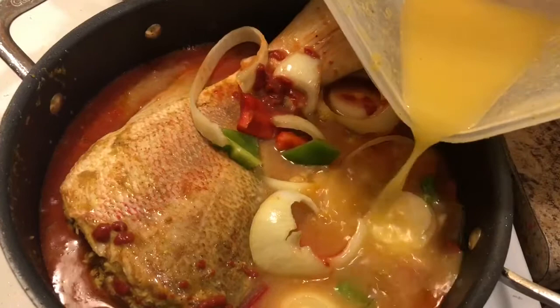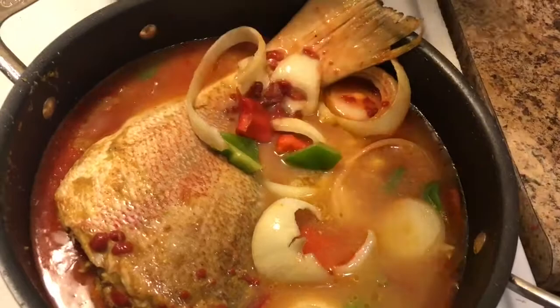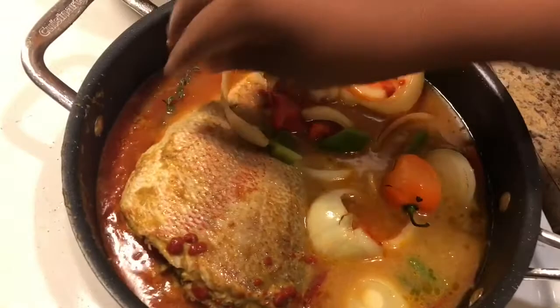Now take your habanero pepper and your fresh thyme, add those in, cover the pot, and let it simmer for about 10 minutes on low heat.